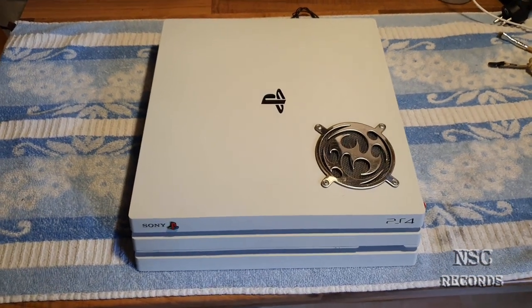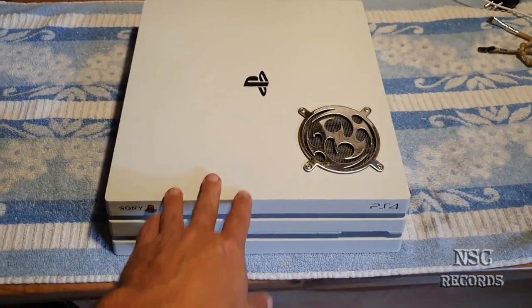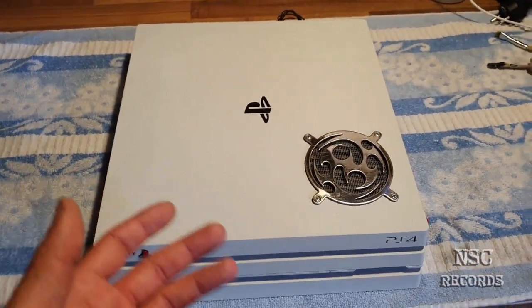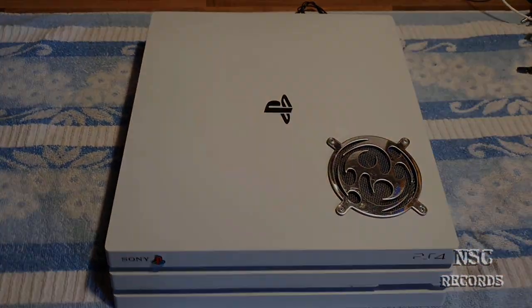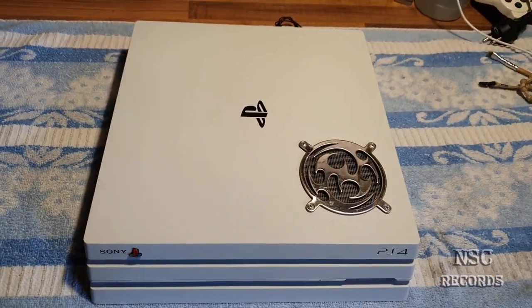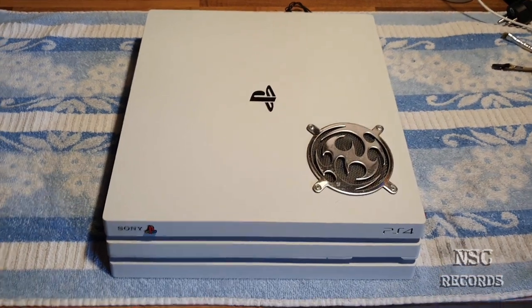Welcome back to my channel. On the last video you saw how I applied the liquid metal thermal paste. Now I'm going to open it again - I know that's crazy, but I did that for my temperature tests and all the stuff. This was normally just for me, and I was able to also make a great video on how you can apply liquid metal thermal paste. Now I'm going to open it and take a look at how it looks inside.